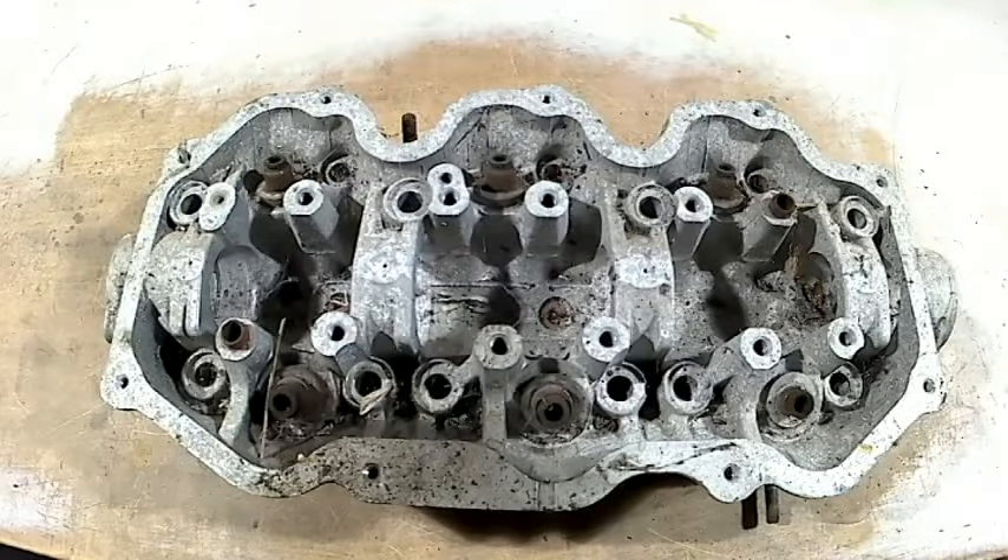Here is some of the scrap aluminium that causes all these problems. This is the cylinder head — they always give trouble. Some are worse than others, some are better, but they will still give you a lot of trouble. That goes the same for virtually every automotive casting, except for one which I'll deal with later on in the video.